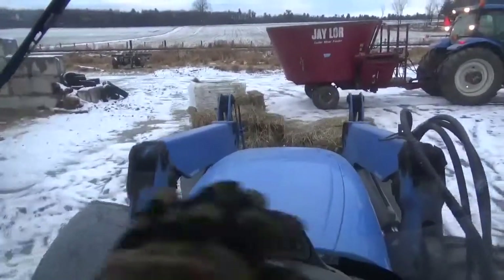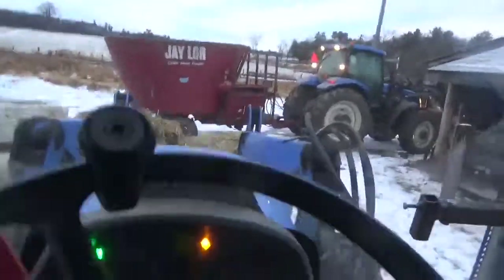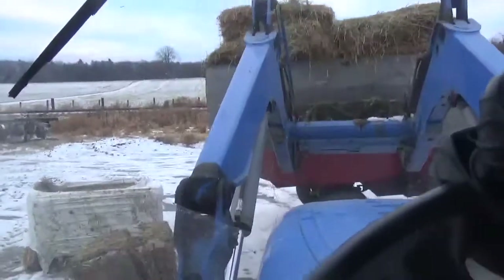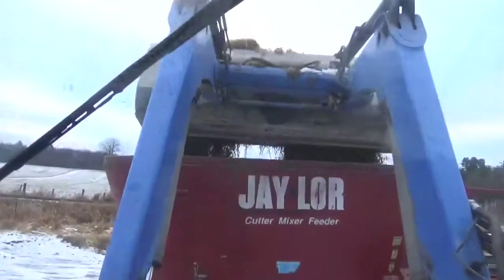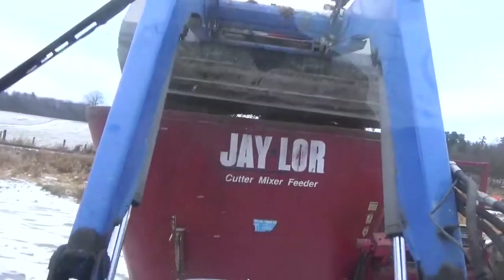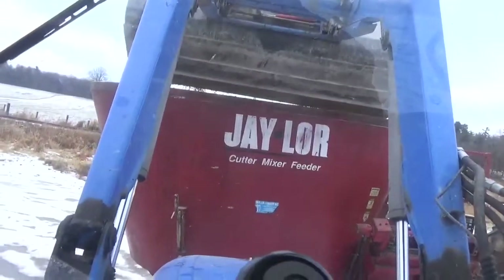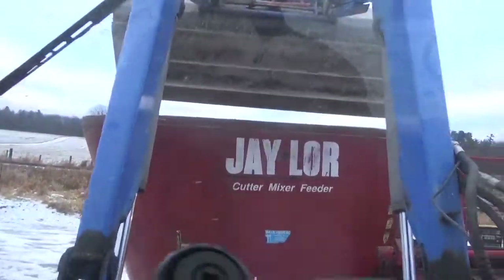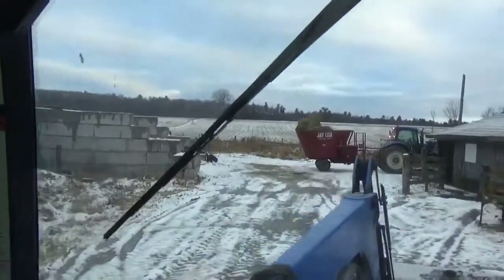The reason we have square bales now is because our baler broke when we were baling. We had to get my uncle — he's got a big Krone big pack. It actually goes pretty good to load them, they're all little flakes. As you can see, the square bales are mixing very well.